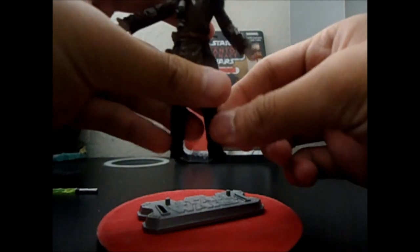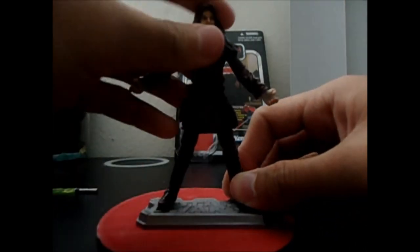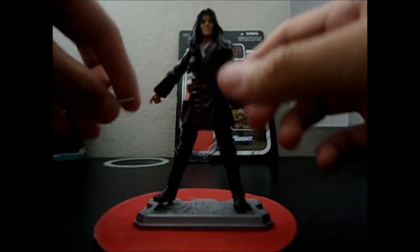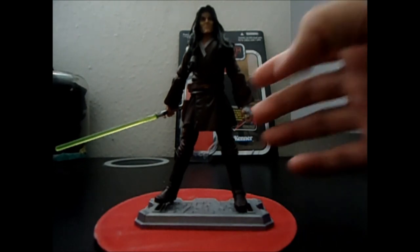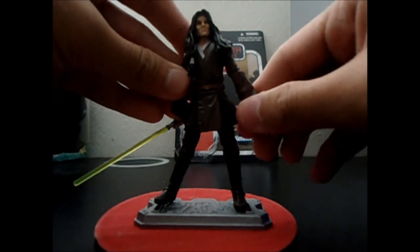He's a super-articulated figure. That's pretty much the whole articulation — I hope I didn't miss anything. This is a recommended figure if you're a big Star Wars Jedi fan or like collecting Jedi figures. That's my whole review for Quinlan Vos — I hope you liked it. Don't forget to rate and subscribe. Thank you, bye!